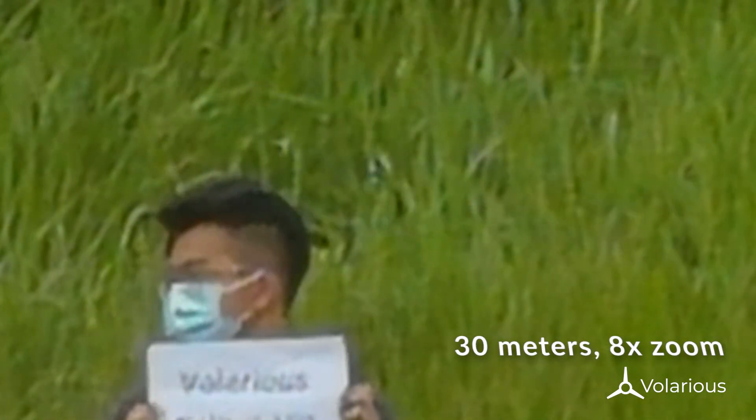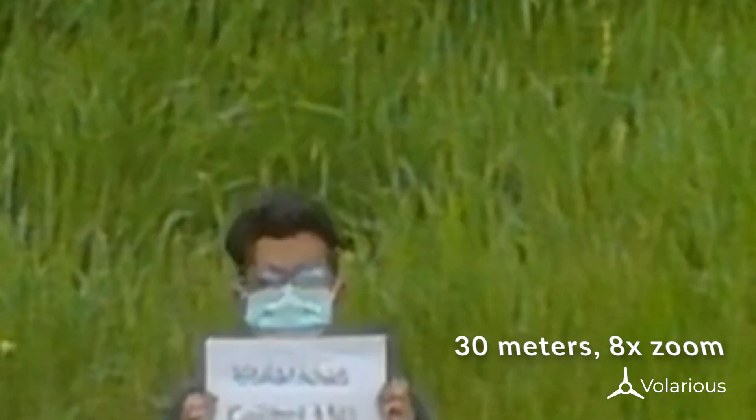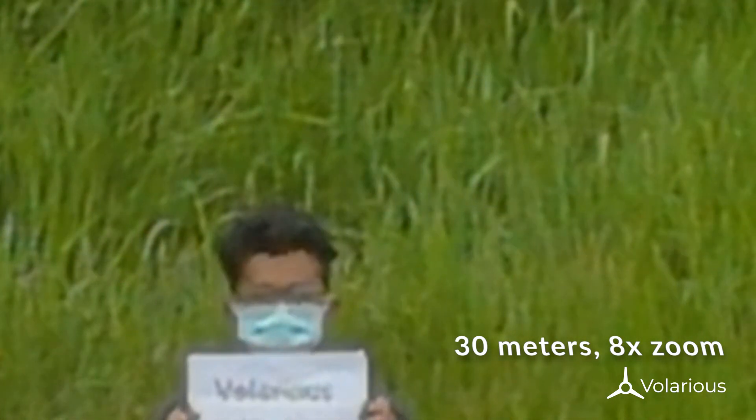Now let's move a little further — let's try 30 meters. At 30 meters with 8x zoom, we can only see the font size 150 clearly.